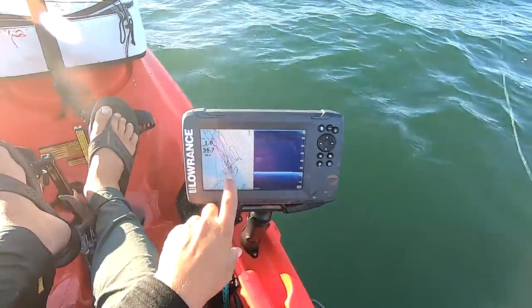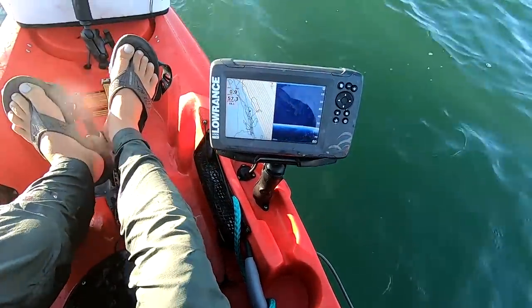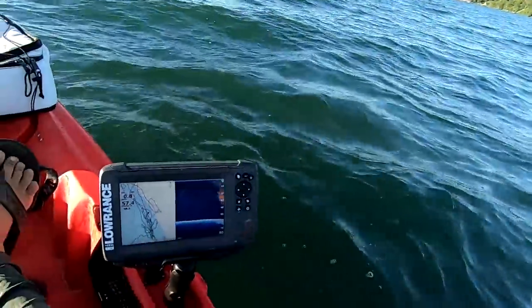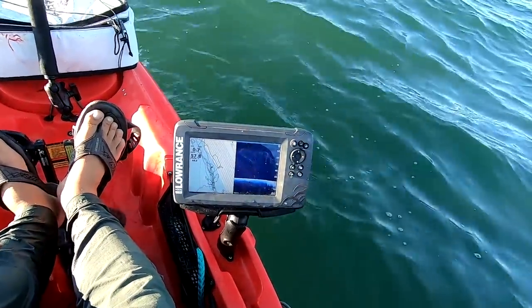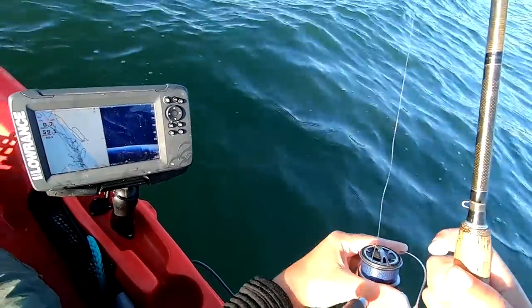Yeah, there they are. They're on this ledge — there's like a little drift. It looks like there's some bait passing through. And 58 feet of water seems like it's their ideal habitat. Every time I'm coming over this drift I'm seeing some fish, and more or less getting hits pretty consistently on it now.